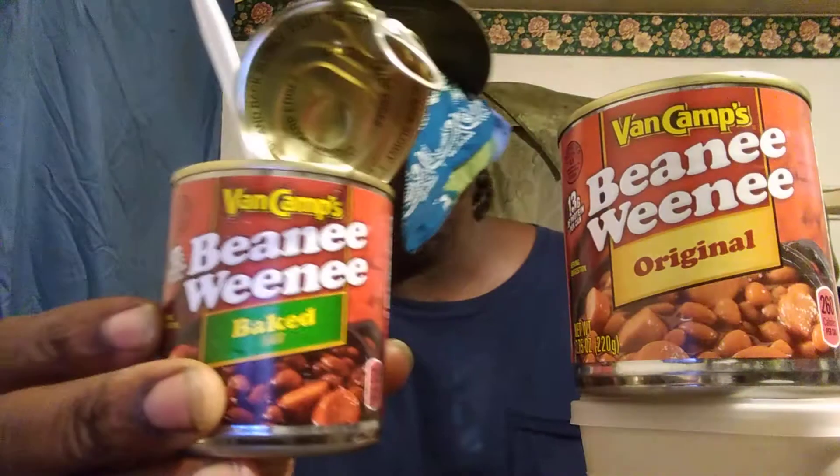Welcome back to the channel. In this video I'm gonna share with you guys the Van Camp Beanie Weenie baked beans. I want to try these — my first time having the baked flavor ones ever. Most people are used to the original ones, but how long have the baked ones been out? I picked these up at Walmart, around 50-60 cents a can. I've had these about two weeks now and I'm just getting around to trying them out.